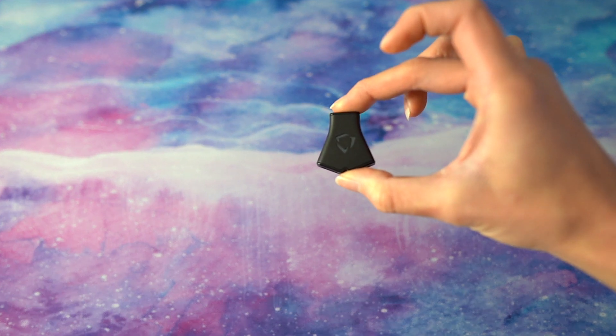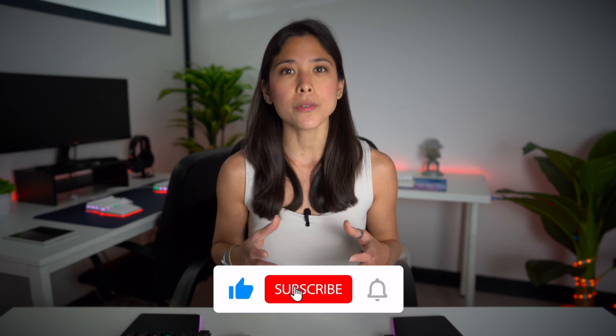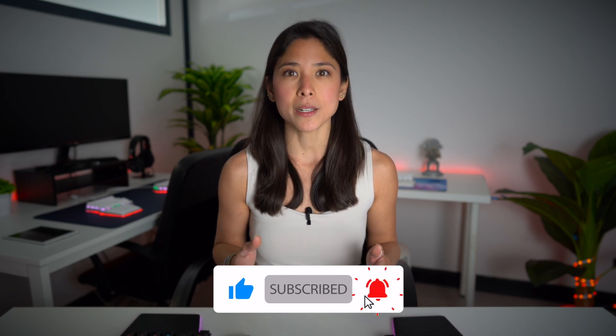Do you remember this little guy? This is the brain of your Raze keyboard. And today we're going to meet what we call the soul of the Raze. Hi Digmates, I'm Dominique, Head of Communications at Digma. And today we're going to find out what the firmware is and how you can customize the one on your Digma Raze keyboard.